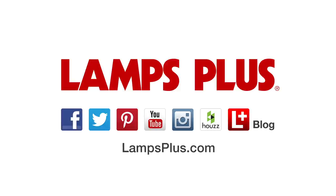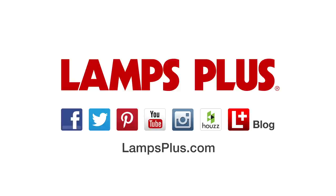If you enjoyed this video, please like it and make sure to subscribe to our channel for even more lighting ideas. For more design ideas and inspiration, check us out online.